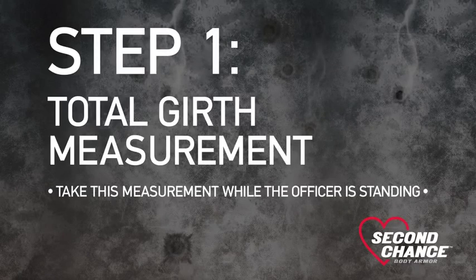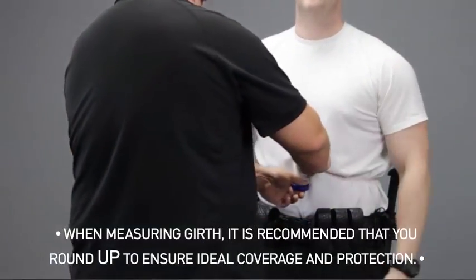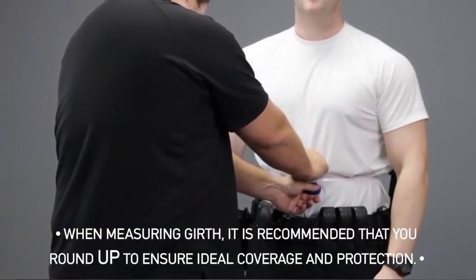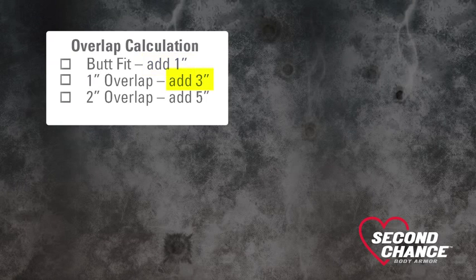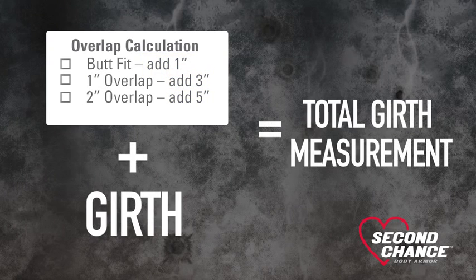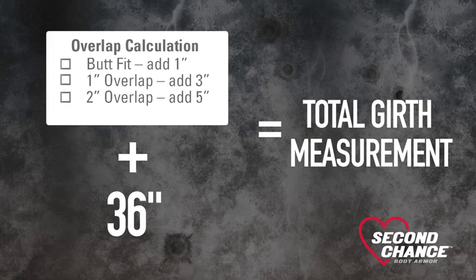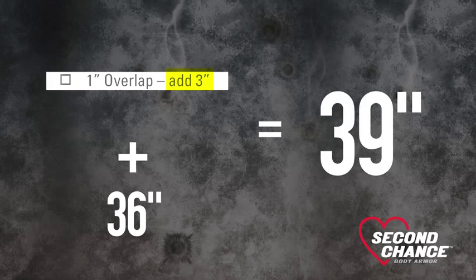Step 1: Total Girth Measurement. Measure the waist at its widest circumference between the chest and the top of the duty belt. Choose the desired overlap and refer to the overlap calculation chart. Add the value obtained for the chosen overlap with the girth measurement to find the total girth measurement. For example, if the girth measurement is 36 inches and a 1-inch overlap is desired, we would add 3 inches to get a total girth measurement of 39 inches.